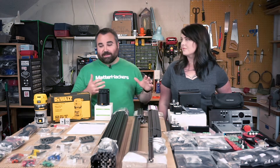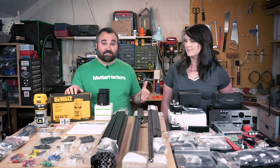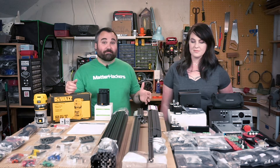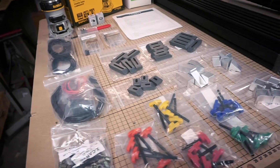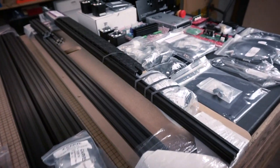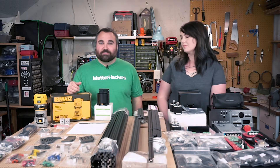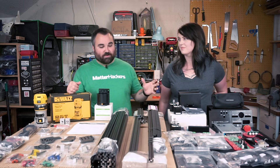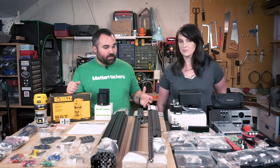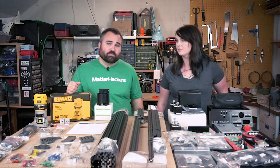I was laying this out earlier and I had no idea — because this has been sitting in a box for a little while in my garage — I had no idea how many parts were here. I've never assembled a 3D printer fully from a kit. I've worked on them, but this seems a little overwhelming. So I'm sure you'll see a few videos of me just trying to put this thing together.